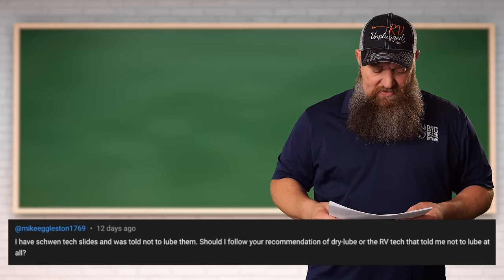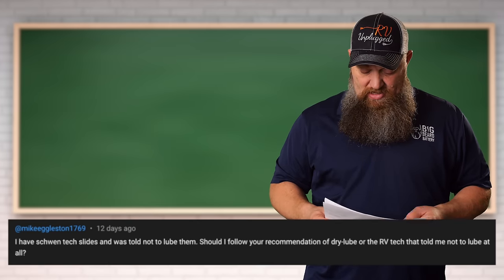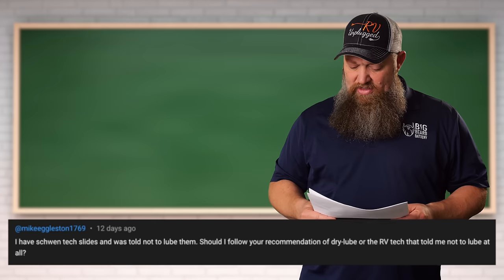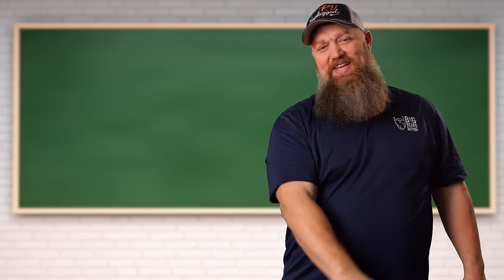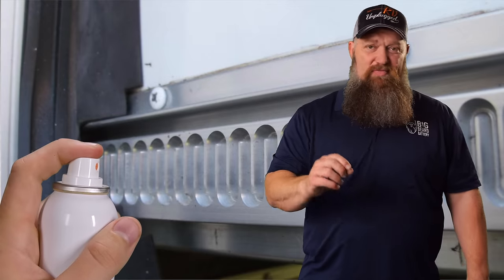I have Schwintech slides and was told not to lube them. Should I follow your recommendation of dry lube or the RV tech who told me not to lube them at all? It's kind of a catch-22. The Schwintech is made of aluminum, and aluminum is not susceptible to any type of rust, so lubing them for that purpose is not needed. If you open the Schwintech manual, it says lubing is not needed — it doesn't say don't do it.